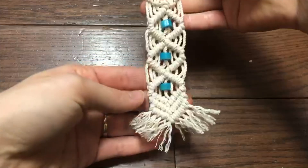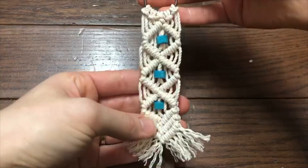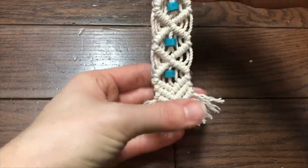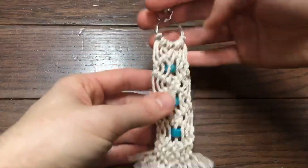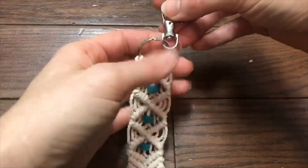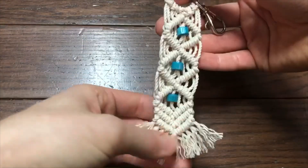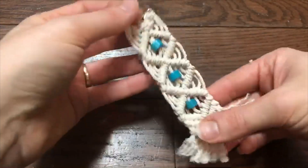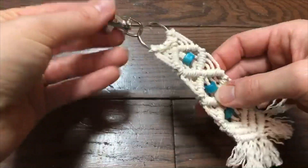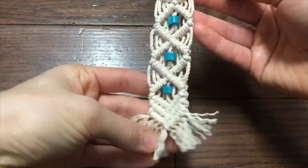We are now officially completed with our boho chic macrame keychain! I really hope you guys enjoyed this tutorial. If it was useful to you, please give it a thumbs up and comment down below and let me know your thoughts on the pattern and if it was easy, medium, or hard. Be sure to subscribe to my channel for more similar content and tutorials, and hit the notification bell to be notified every time I upload my weekly tutorial video. Alright guys, I'll see you in the next one!